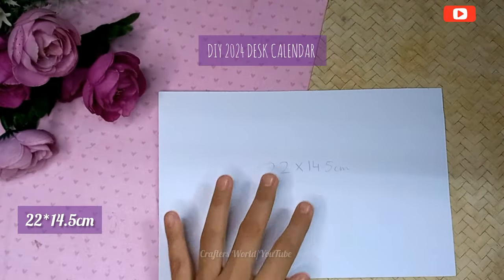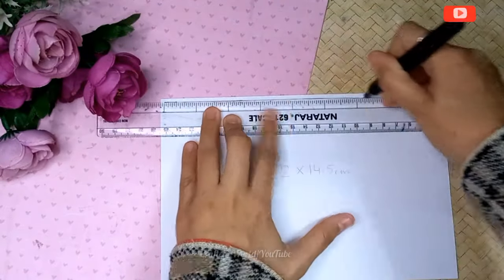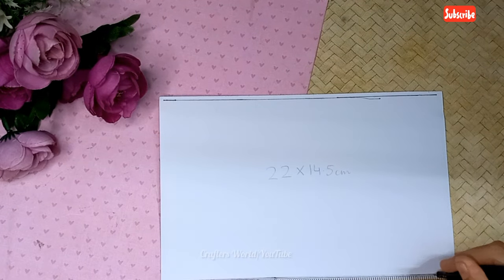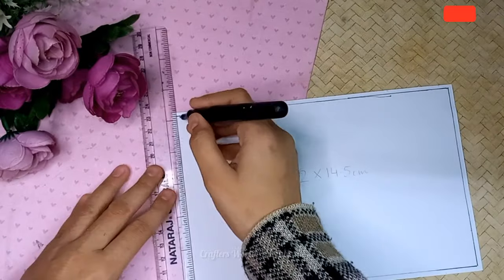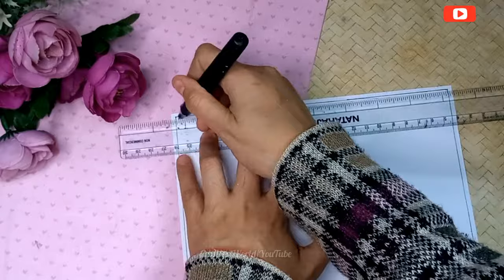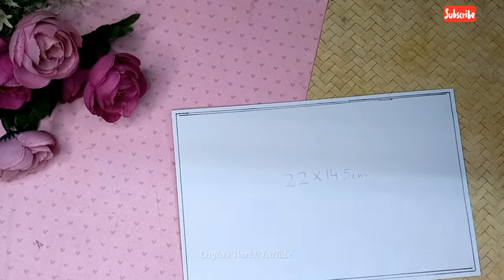Hello crafties, welcome back to my channel! Today we are making a 2024 desk calendar. It's the end of the year so let's make it. I have already made a very cute and mini galaxy desk calendar, you can see that video in my shorts videos.